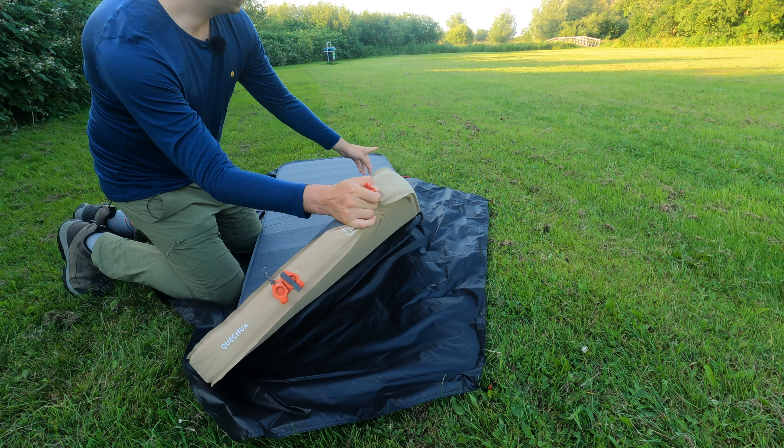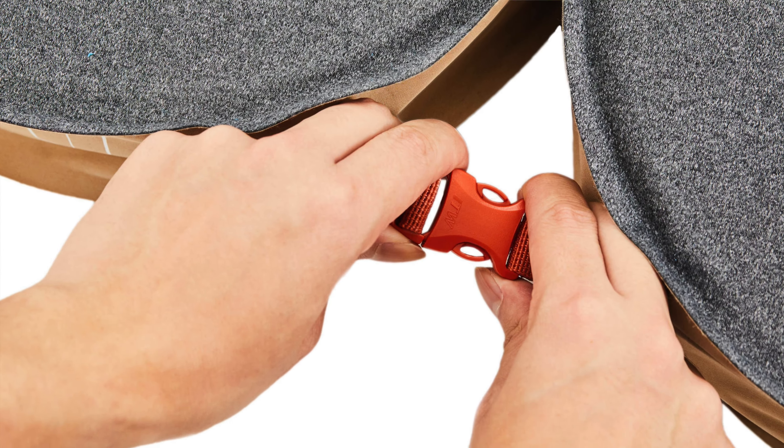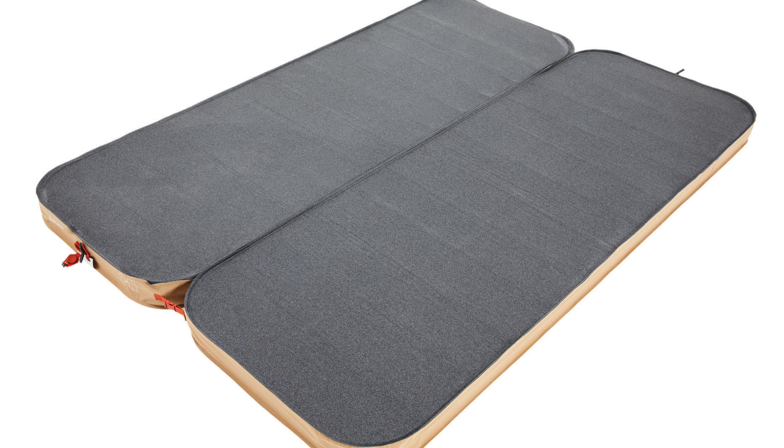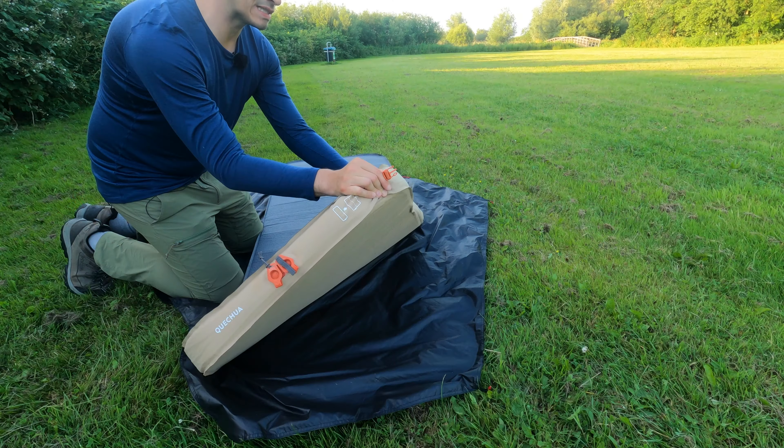On this end and on that end it has attachment points. So what you can do is clip two mattresses together. There will still be a small gap but at least they will not be sliding away.